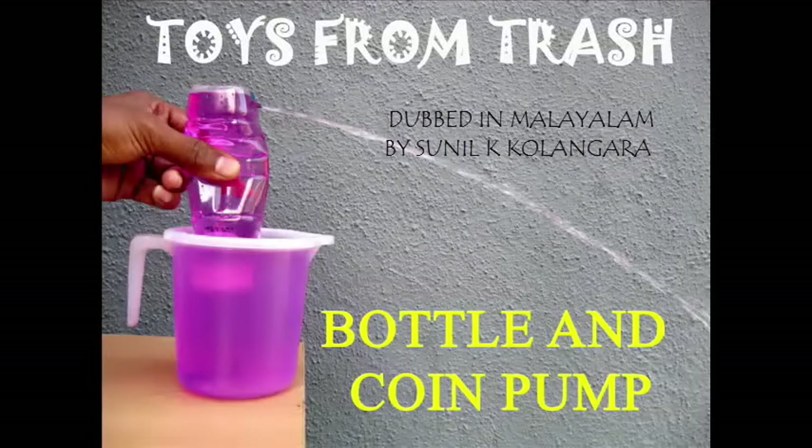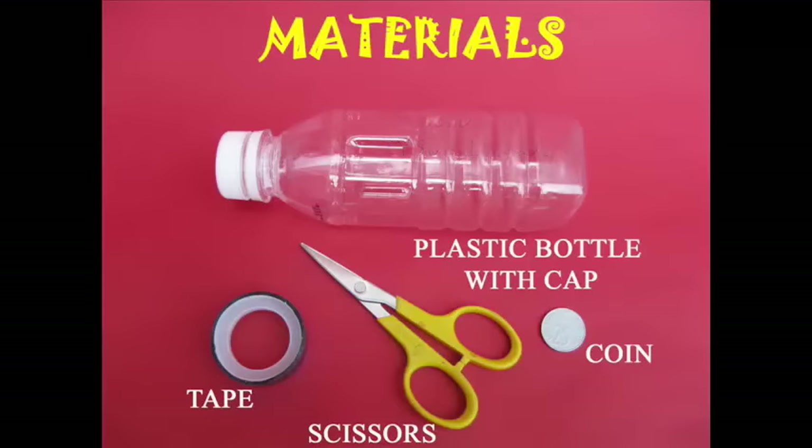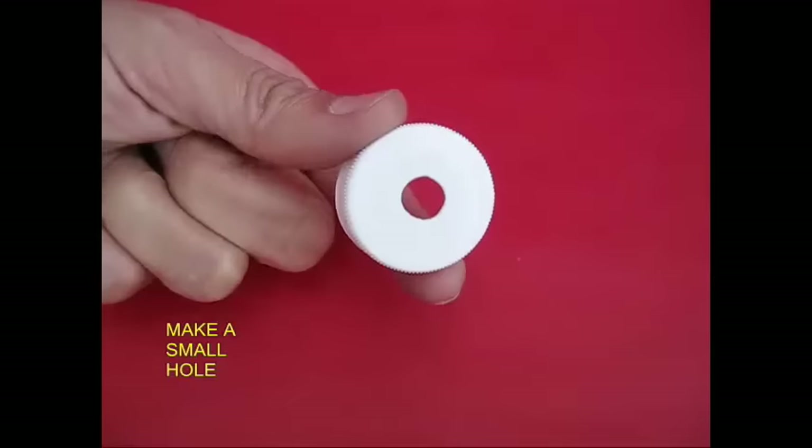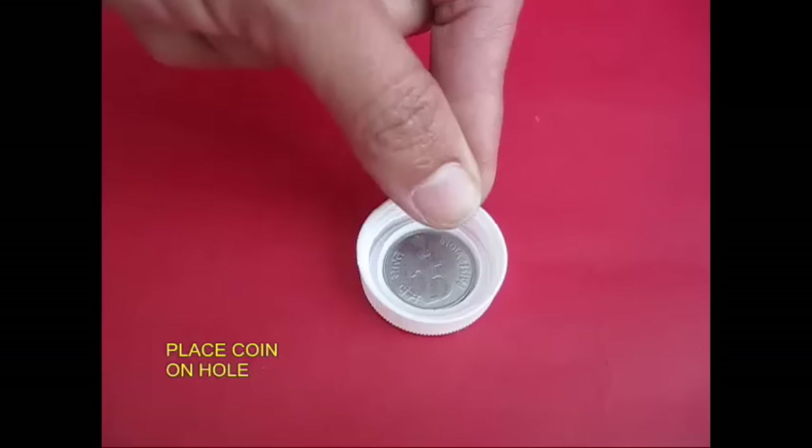Now we have a squeeze pump here. This is a plastic bottle, a tape, scissors and a coin. The cap is attached to the bottle. There is a coin here.